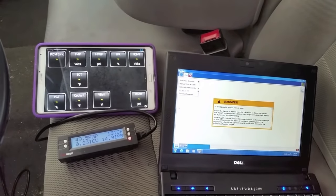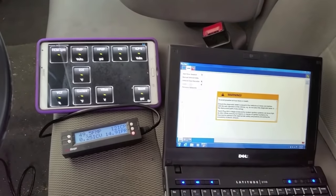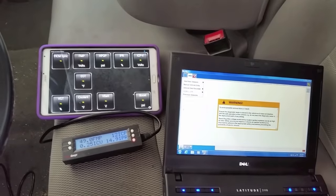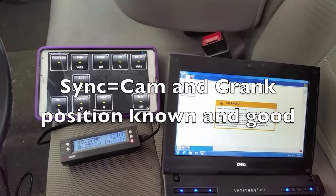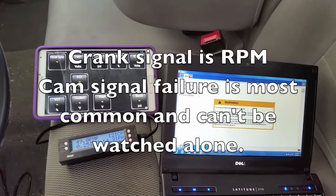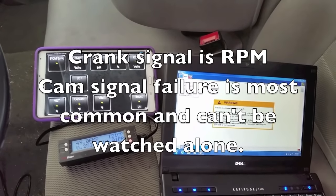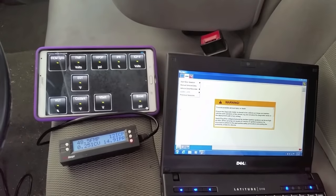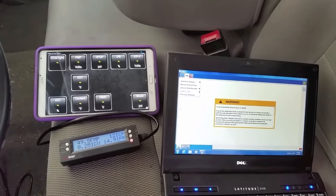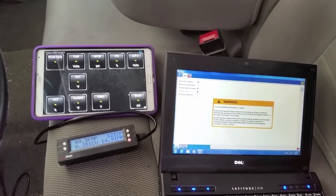Before I show the wiring repair on this job, a few things to cover. Synchronization requires a camshaft position sensor and a crank position sensor. The crank position sensor also feeds your RPM signal, so if you have no sync but you do have live RPM data, most likely there's nothing wrong with your crankshaft sensor — which is the shorter one on the passenger side underneath the AC compressor.